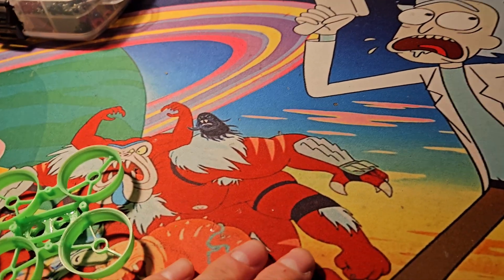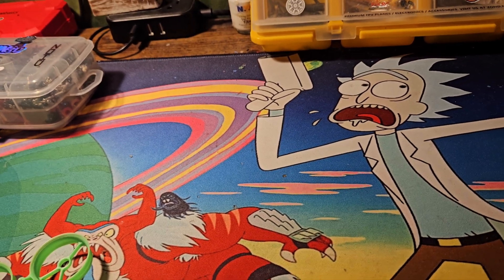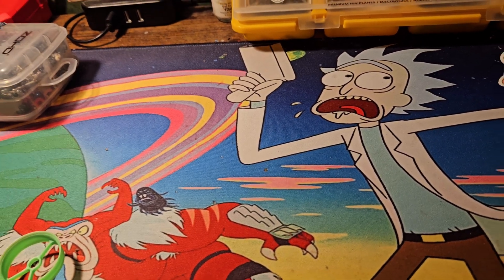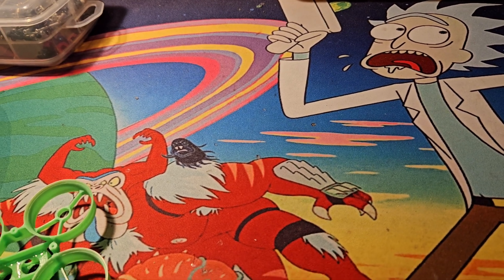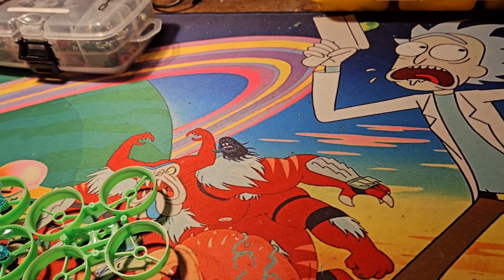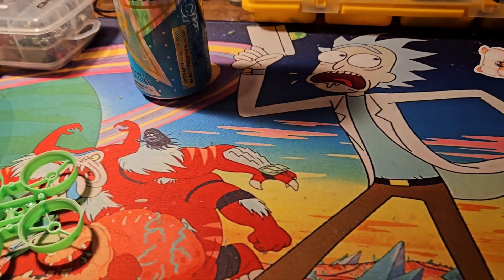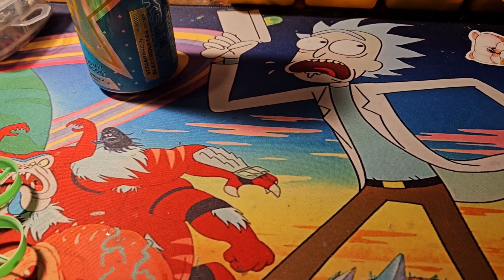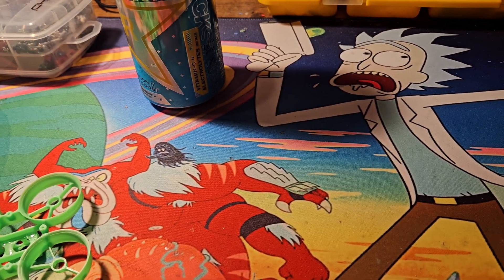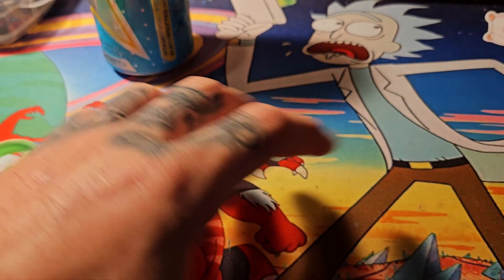I thought it was time to try something different. I haven't flown a 3D printed whoop frame since way back when the Links 65 came out. I hyped them up, thought they were great, but it didn't last very long — they started cracking, breaking, smashing, too delicate. That was right at the beginning, maybe seven years ago or more.